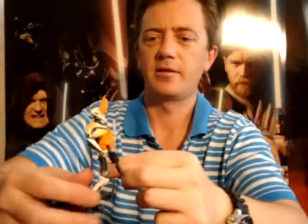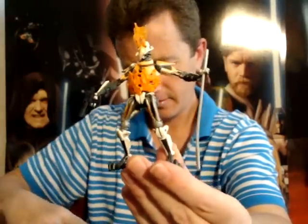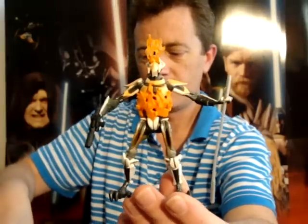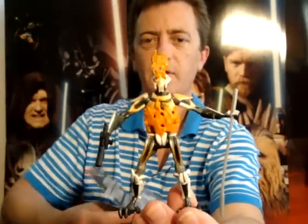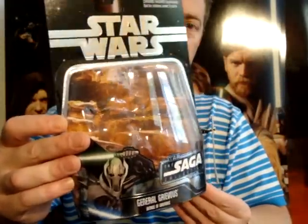G'day everyone and welcome back to another Star Wars figure review. Next up for you today, I'm going to give you a look at this General Grievous known as The Demise of General Grievous. You certainly won't be able to get it in stores now, but it was always pretty hard to find.